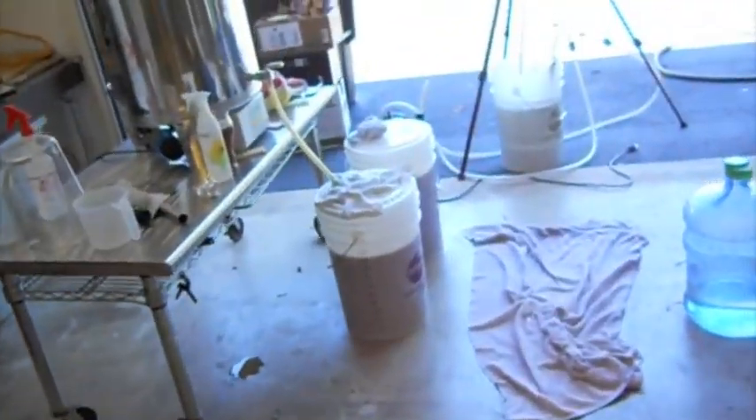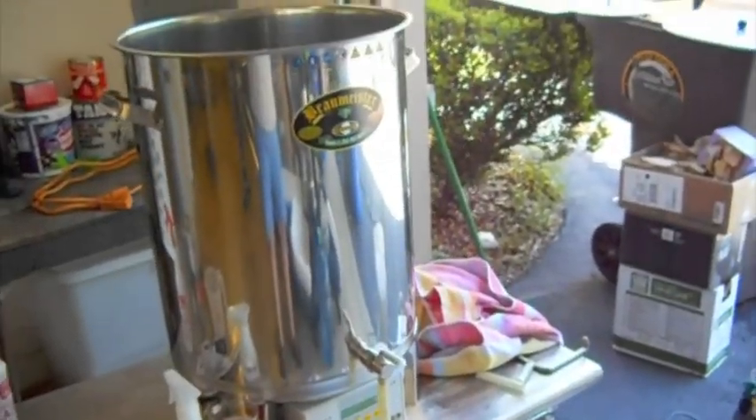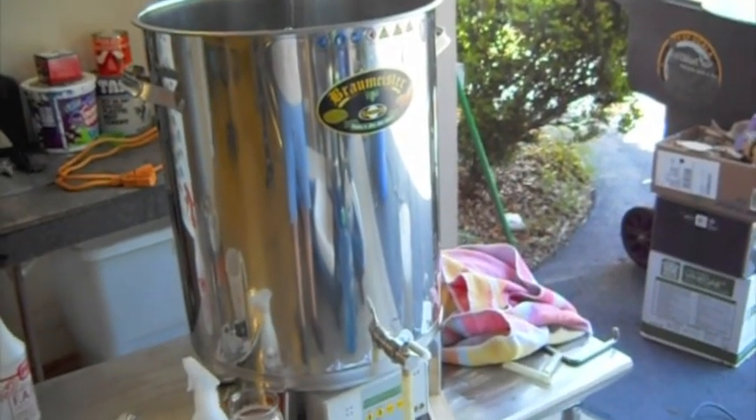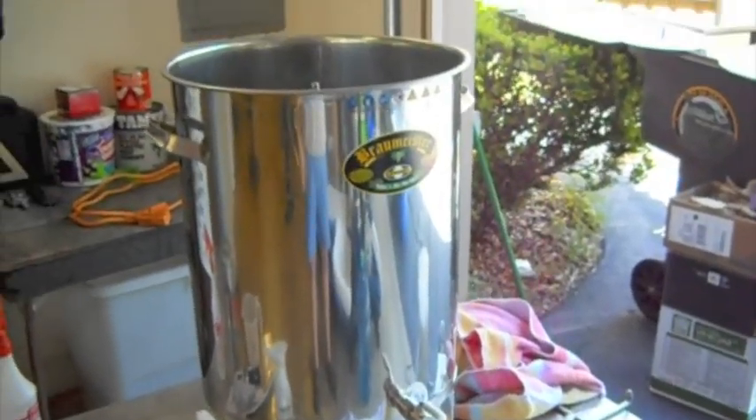Just over six ounces of hops, which I guess isn't a lot in a 10-gallon batch — I'm used to doing five-gallon batches. Six ounces of hops, which absorbed some. We had 21 to 22 pounds of grain.